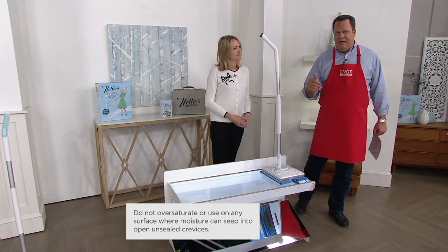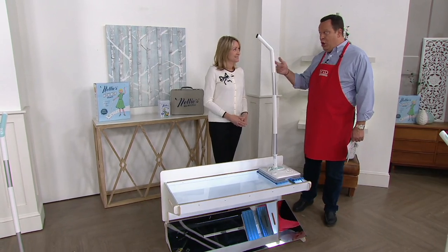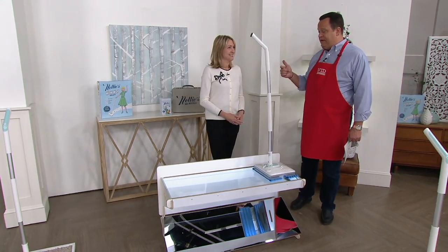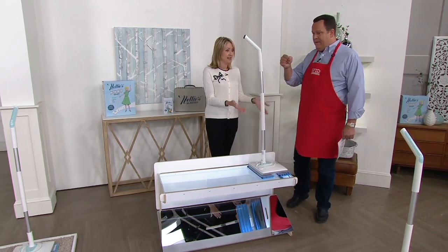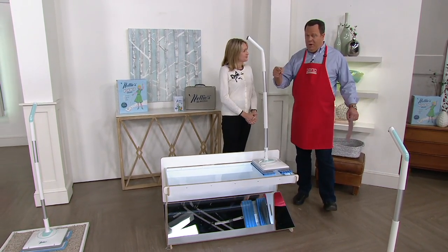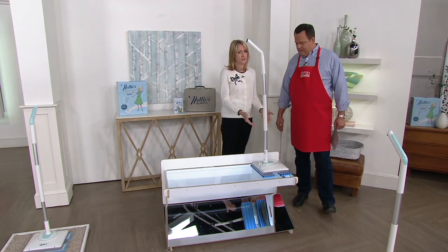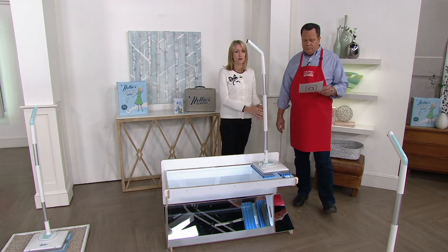Everybody is understanding that this is the lowest price WOW Mop we've ever brought to QVC. You and I presented this many times on Down Home with David — it was never this low a price. And you're getting extra pads — more product for less money than we've ever sold it before. And those new improved pads are just fantastic with spills and liquids.